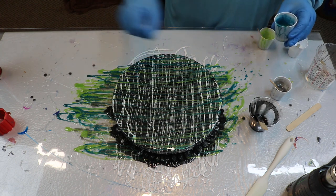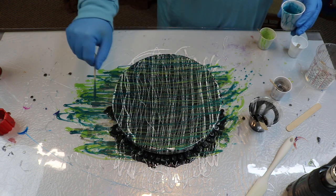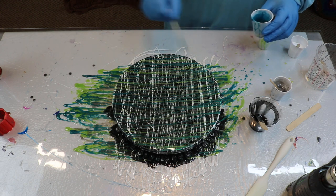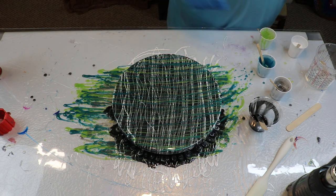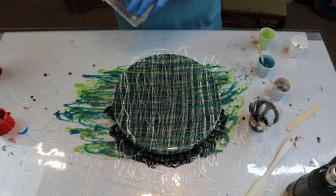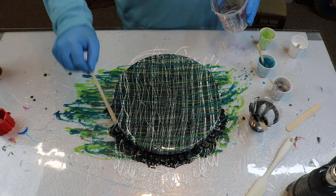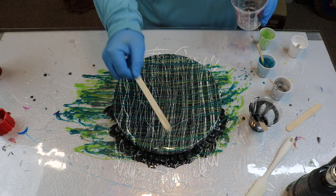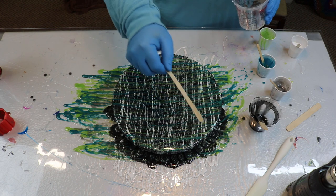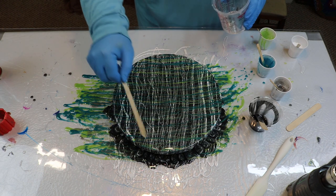It may not be your traditional — if there is such a thing as a traditional resin pour, I don't know that there is. This just kind of looks layered. I like that. I like what the clear does — I don't know if you can really see it, but it gives it this depth and dimension, this 3D look. That's really neat. I like that a lot.